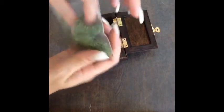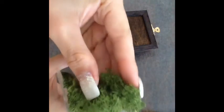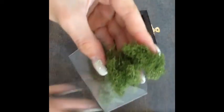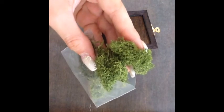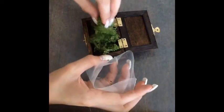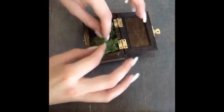It still feels a little fresh. It looks like little trees and grass — so anyways, this is what I'm going to use. I'm just going to place it however you want inside the box.